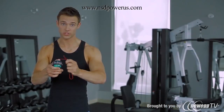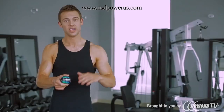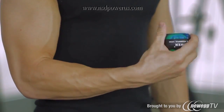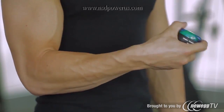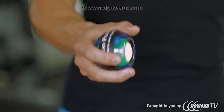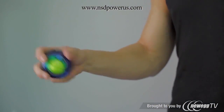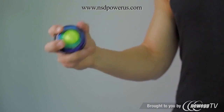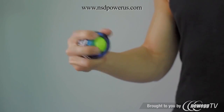Now with some force, pull the string and begin rotating the spinner. In order to increase the speed of the spinner, rock or rotate your wrist to force the rotor to spin on its secondary axis. You will feel the resistance of the rotor increase or decrease as it speeds up or slows it down.